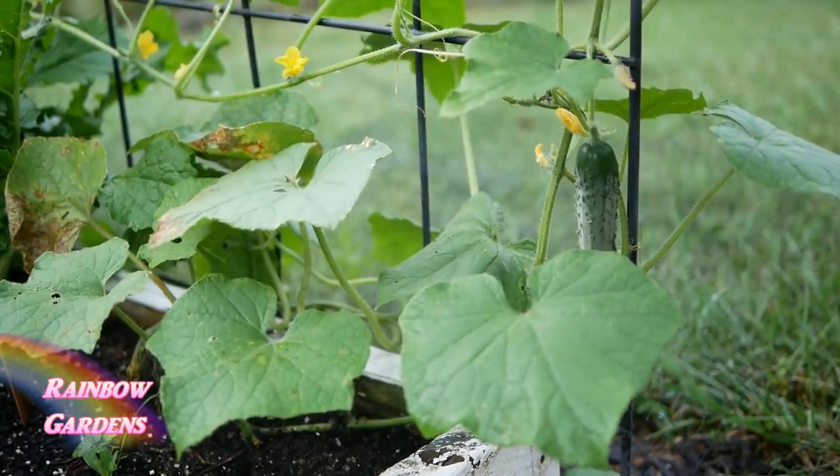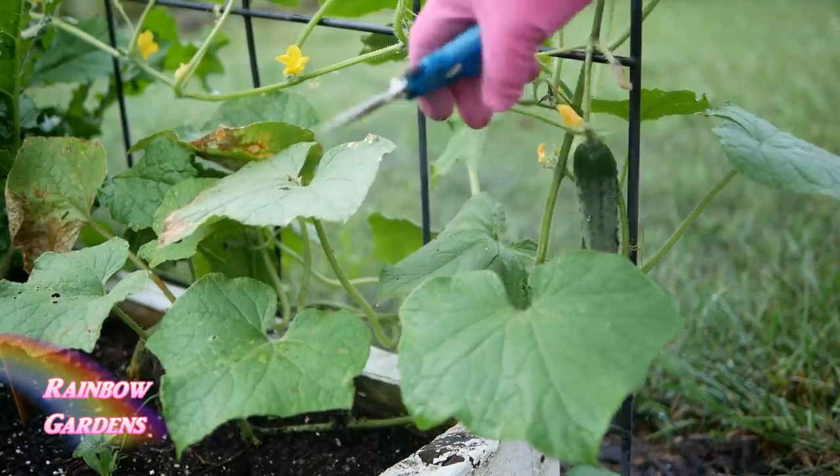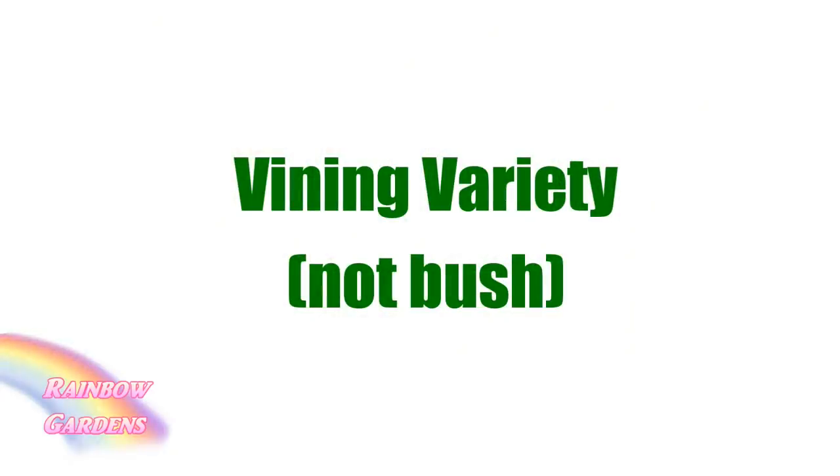Once you've decided which kind you want to grow, next you'll want to make sure that it is a vining variety and not a bush type. For the square foot garden we like to grow these vertically most of the time, and so that's why you need to make sure it's a vining type — but most cucumbers are.